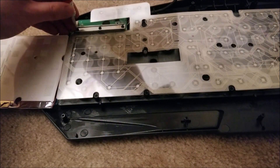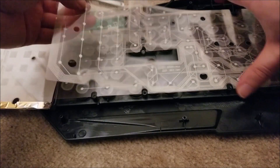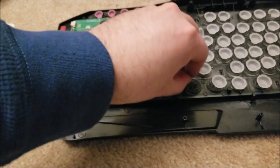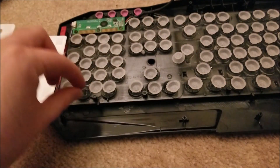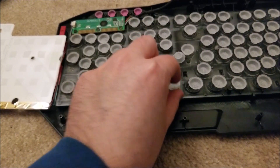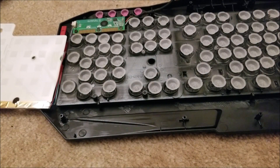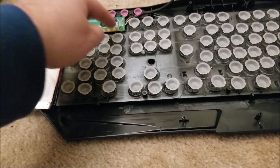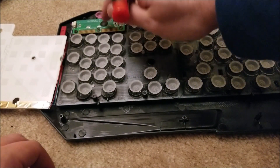Just going to quickly remove this. You can see the membrane sheets — and be careful if you're going to take this apart, because these little rubber disks will go absolutely everywhere and I'm already missing one. You can see there's a metal bar which applies pressure from these membranes to carbonized tracks on this little PCB here, and this is the main controller. It looks like there's an epoxy blob on the main chip.